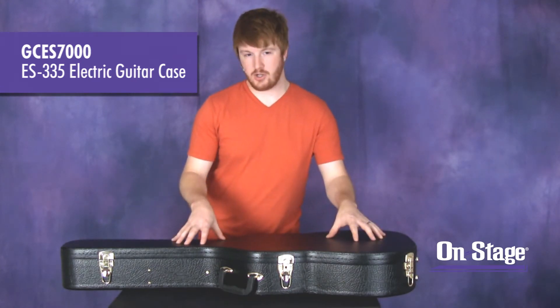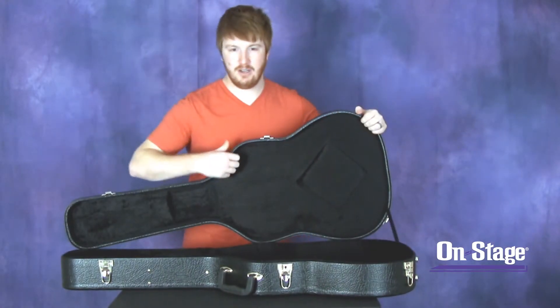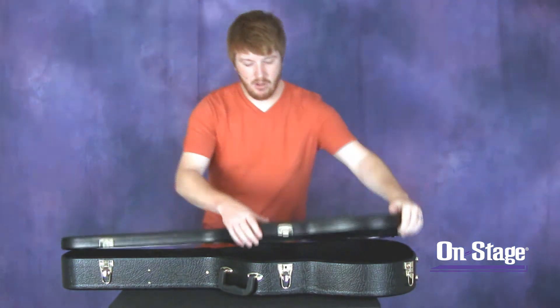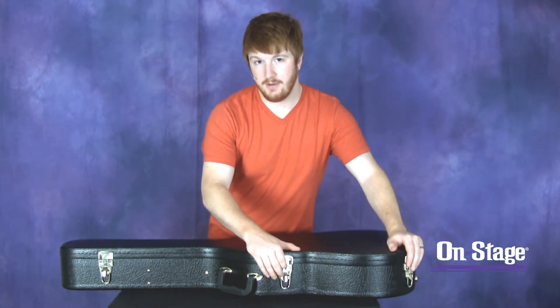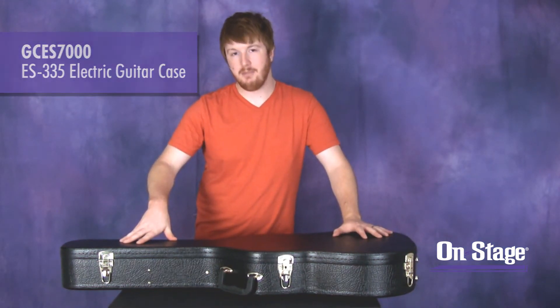It has a plywood construction with a water-resistant vinyl exterior. On the inside you'll find a nice plush black interior that will protect your guitar, a storage compartment, and all the hardware on it is gold-plated and also features a key for security. That is the GCES-7000 electric guitar case by On Stage Stands.